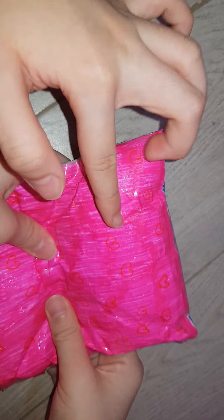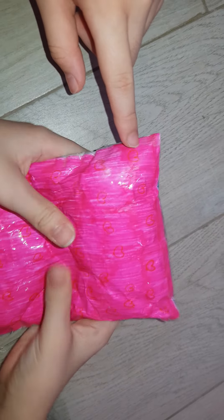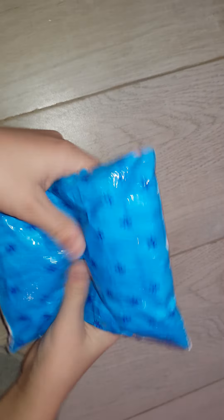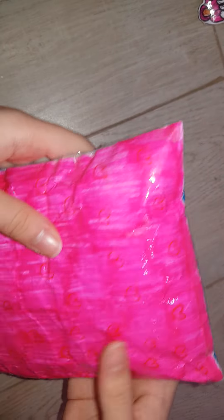A cute little squishy — if you flip it, it'll become blue and the half is pink. Blue plus pink equals purple. If you look at the flipping, it's the small one, and the pink one is a valentine one. Let's move on to the next squishy.